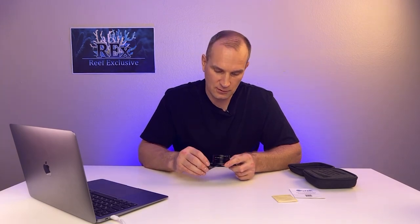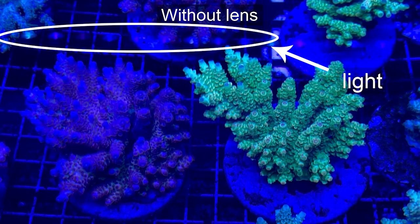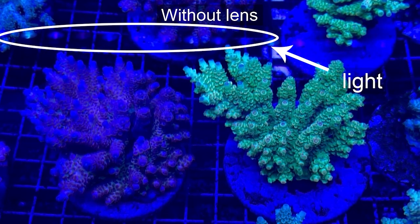Next we'll show you a short video of how it all looks in practice. On the first video we didn't use any photo filter, so you can see the glare on the surface of the water from the lamp and a completely blue picture.